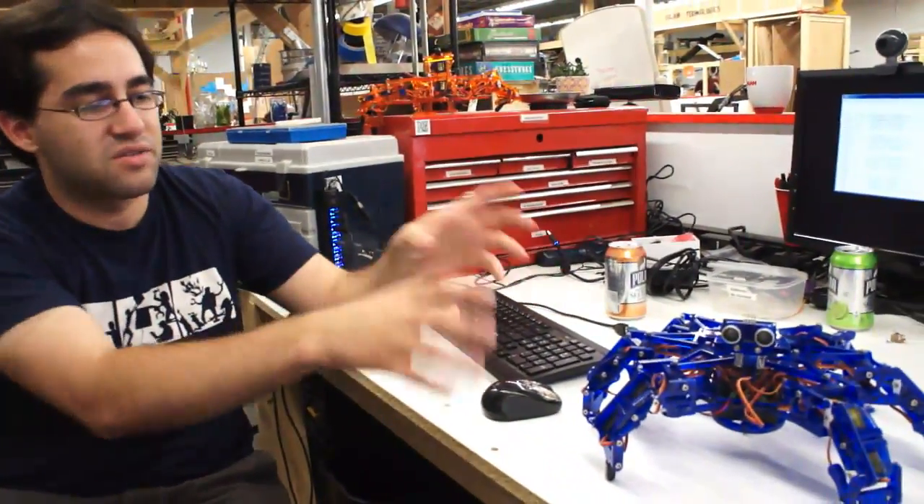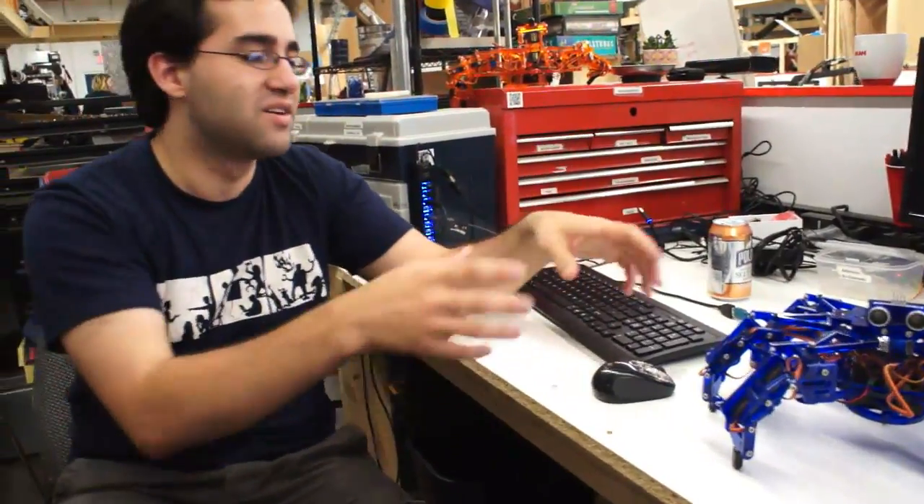I've always been interested in robotics, and in college I wanted to do multi-legged robotics. It was complex, there was a lot of fun math involved, depending on how much you like math. The problem is that when I looked to do hexapods online, they were between like $1,500 and $2,000, and that was a bit beyond the skip-a-few-meals-for-ramen range.